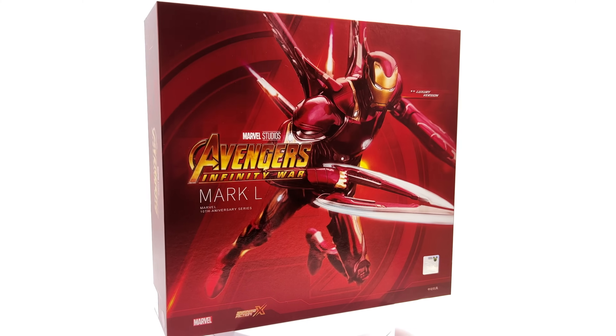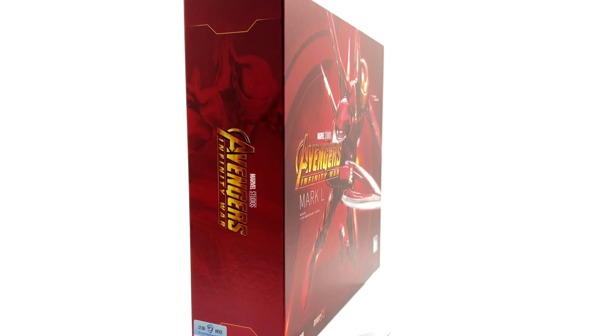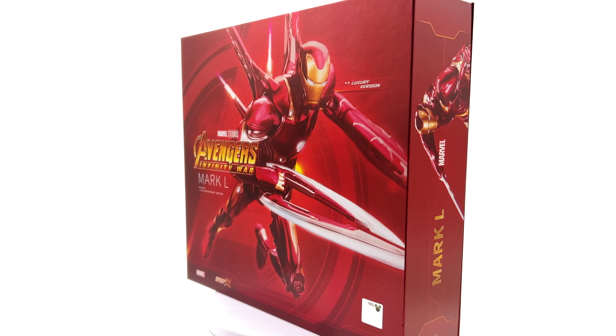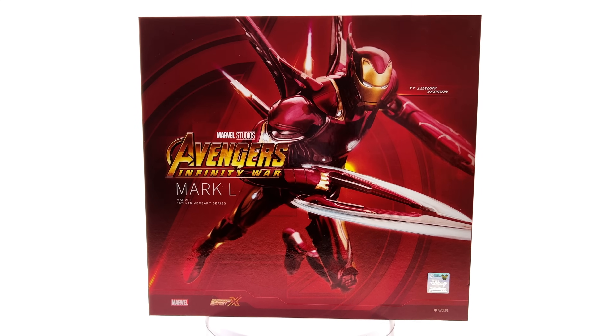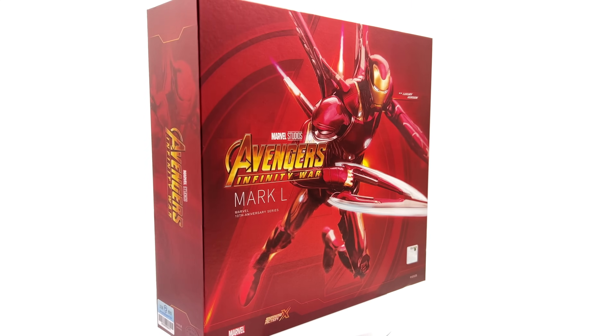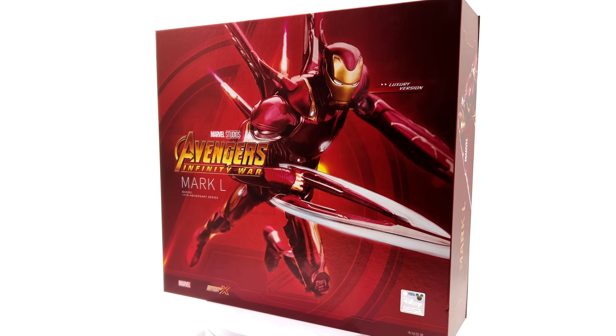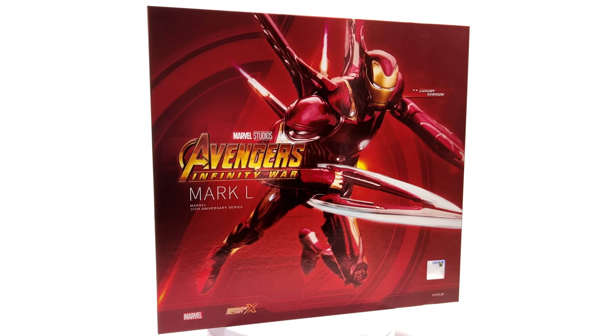Essentially what this is is a ZD Toys Iron Man figure with a ton more accessories. I got mine from toyswonderland.com — link for that is in the description below. They have 12 month installment plans and a points based reward system.